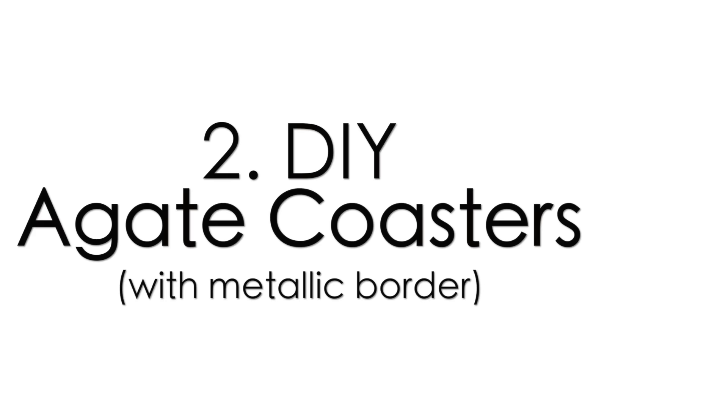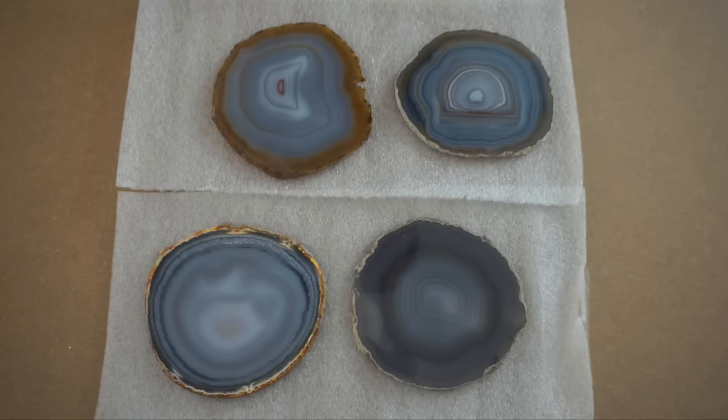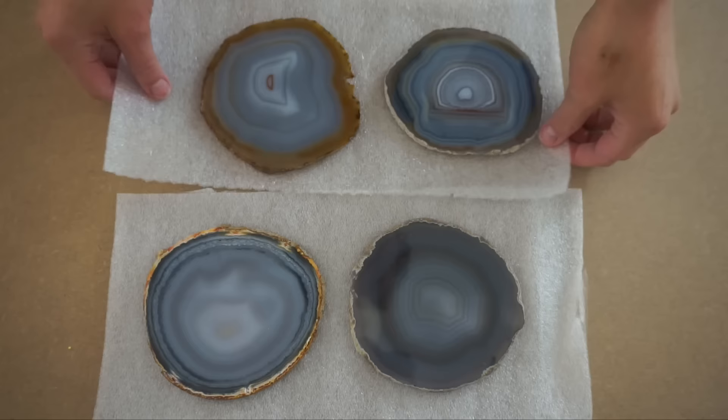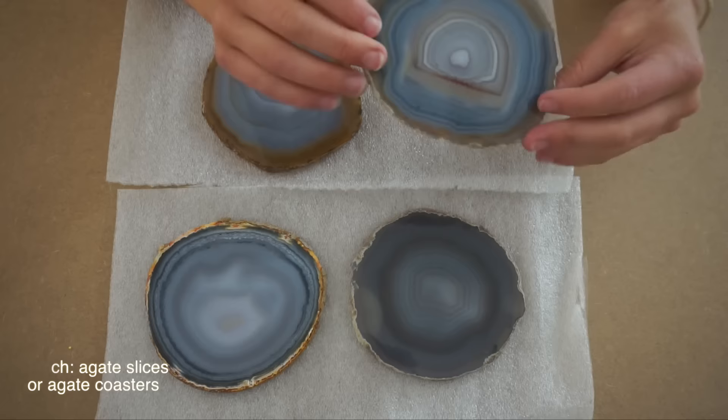Number two on the list is agate coasters with metallic borders. I've seen a ton of these all over the internet with ridiculous price tags, so I did some research and they're actually really easy to make yourself — and a lot cheaper. I first found a set of four agate slices on Etsy. There are a bunch of different stores and retailers that sell these. You can also choose your colors. I chose a neutral set — it has blue, white, gray, and an earth tone detail on the side.